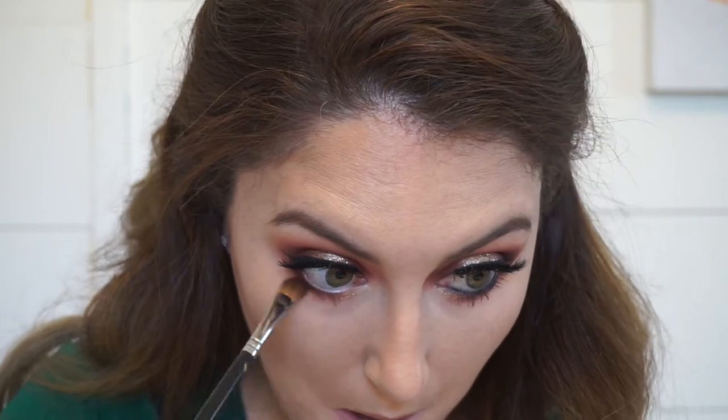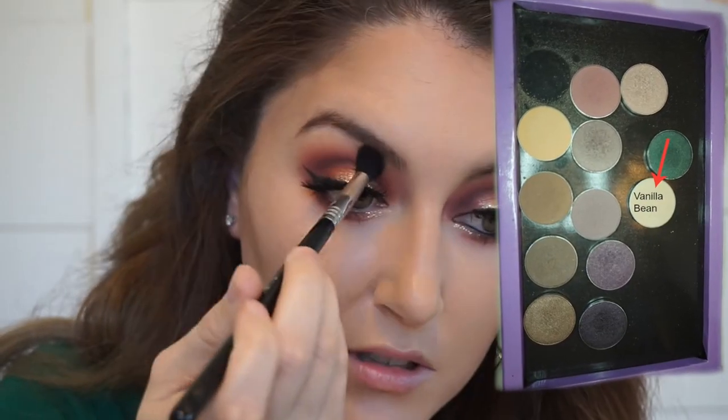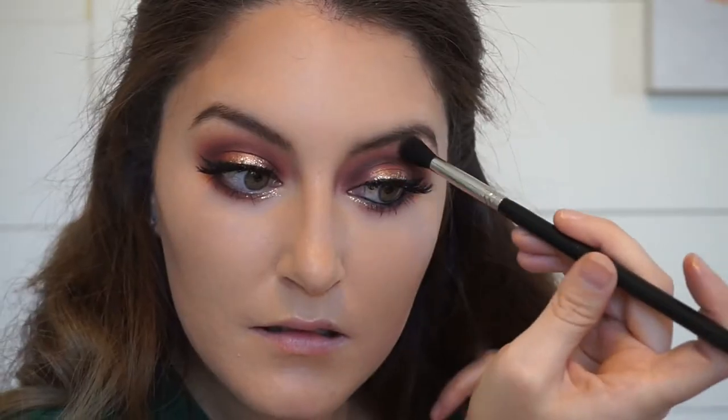The bottom lash line wasn't as deep and dark as I wanted it, so I just went back in with some of those browns to deepen it up. Now I'm taking Makeup Geek Vanilla Bean and using that right under my brow as a highlight and also to blend out those shadows.